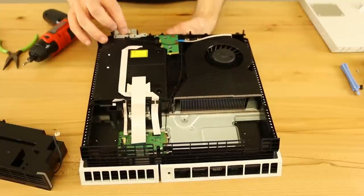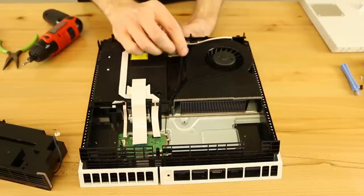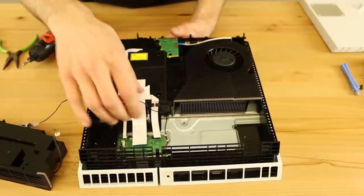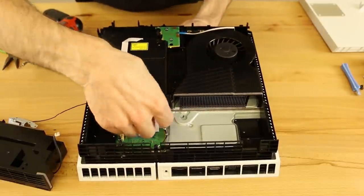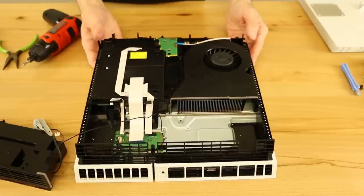So the next thing is to de-route this Wi-Fi antenna cable. It's pretty easy — it's just got small plastic pieces it routes through. And then down here there's a little tiny hook that you also have to de-route it from, because that hook is on the disk drive.